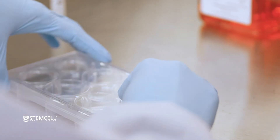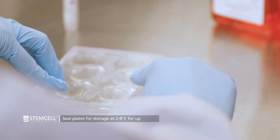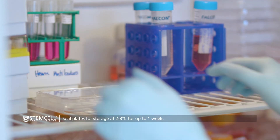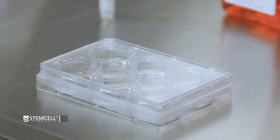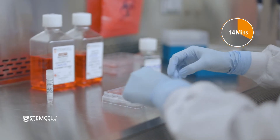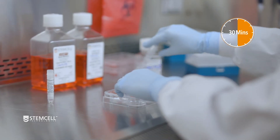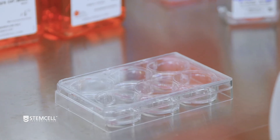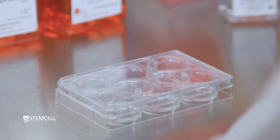If the coated plates are not needed immediately, they can be sealed using parafilm and stored for up to 1 week at 2–8 degrees Celsius. When the stored plates are required, allow them to come to room temperature for 30 minutes prior to proceeding and ensure that the Vitronectin XF has not evaporated. If Vitronectin XF has evaporated, do not use the affected wells.